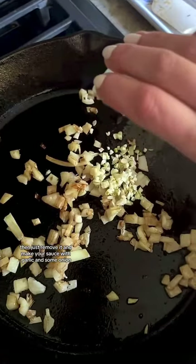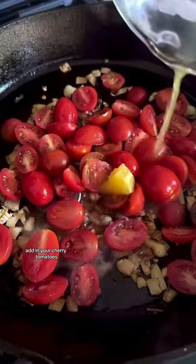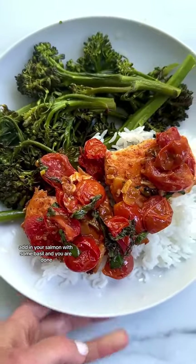Then just remove it and make your sauce with garlic and some onion. Add in your cherry tomatoes, your citrus, and then some chili paste and a little bit more salt. Add in your salmon with some basil and you are done.